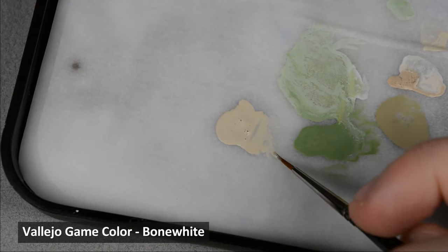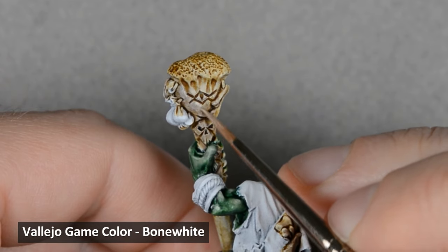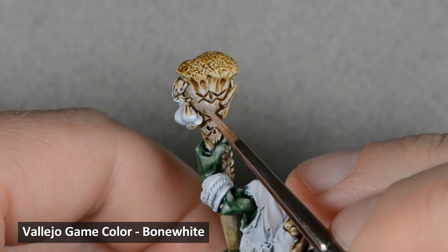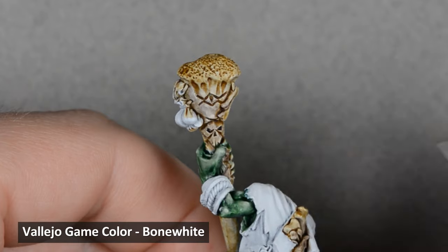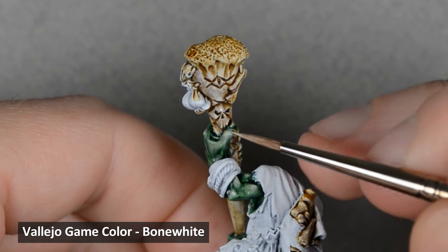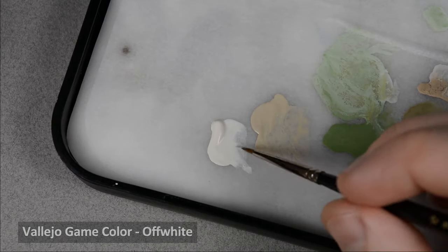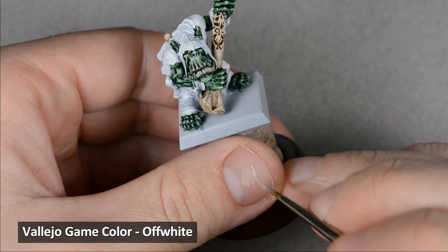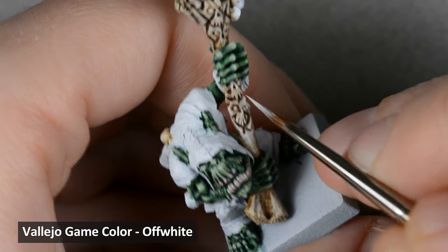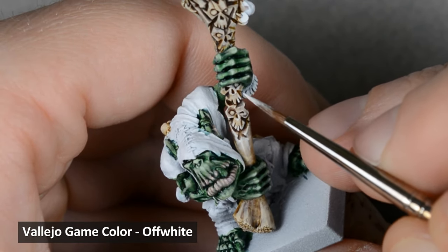Now to highlight the bones, starting off with a glaze of bone white. I'm looking for areas where the Skeleton Horde base coat looks uneven, and I'm using the glaze to smooth out the larger surfaces. Then I thinned some off-white and highlighted the edges of the bones and the carved details on the staff. For most areas I painted a hard edge highlight, but in some sections I thinned the paint a little more and softened the edges.